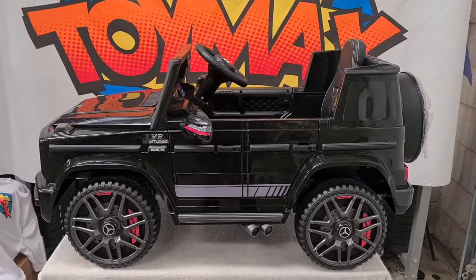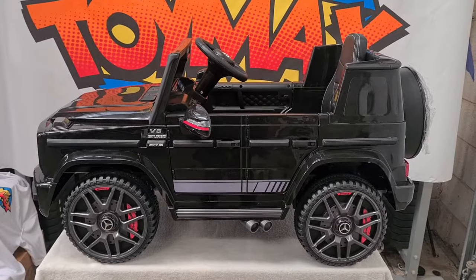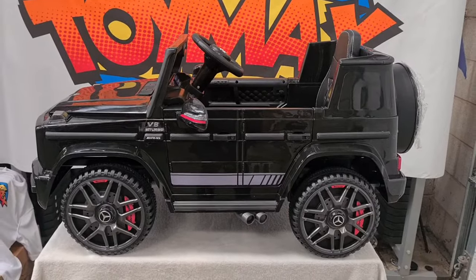Hi people, once again welcome to Toymax. Today we're here to show you this Kids Ride On Mercedes AMG G63 G Wagon.